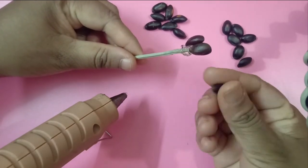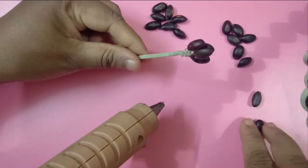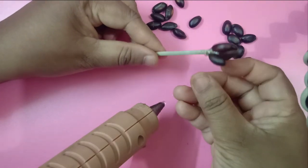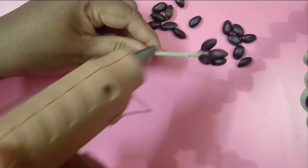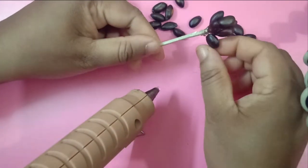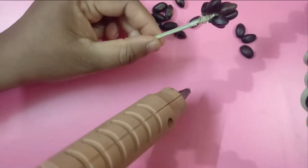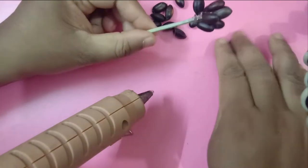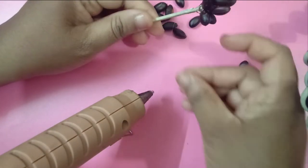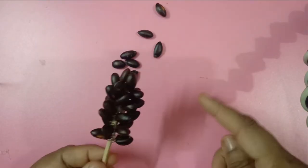Once we come down, slowly we have to make them in a little slanting way. Arrange them in between two leaves — you have to put the seed so that it will look very natural. The glue gun helps us to complete it very fast and it dries so fast.